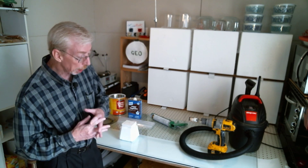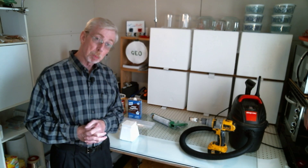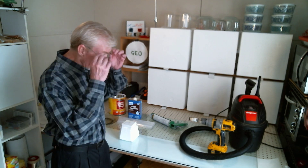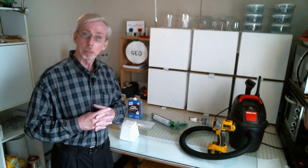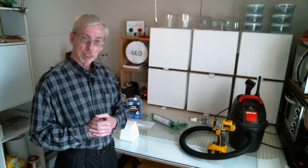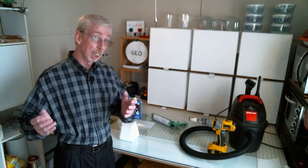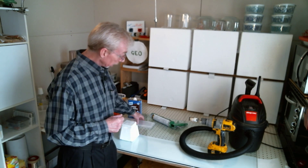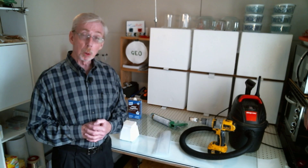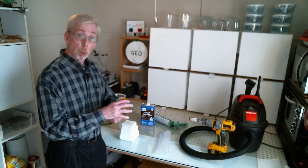I love visitors to the lab because they always inevitably leave behind an idea. Someone joked that they were surprised I didn't somehow use a Ziploc bag to do this — I seem to be the Ziploc bag guy. And of course, there's the idea.